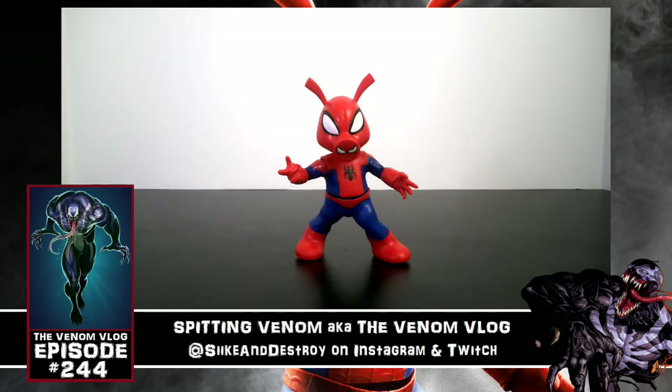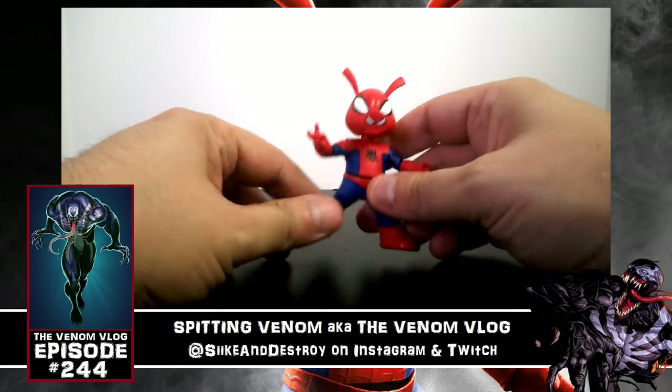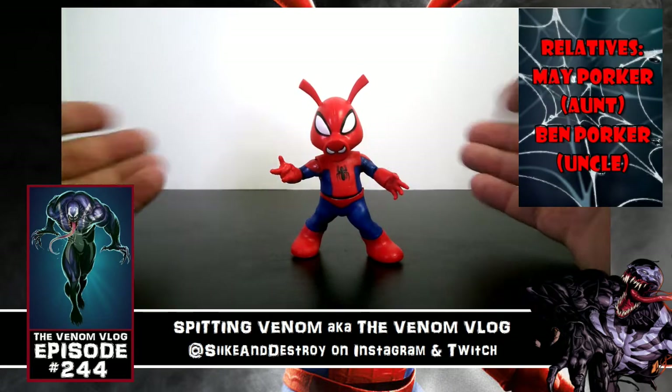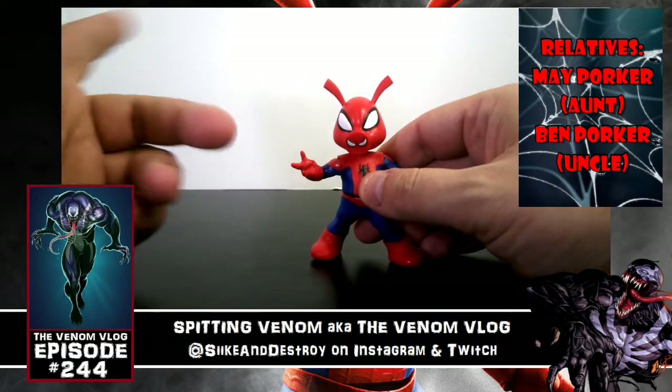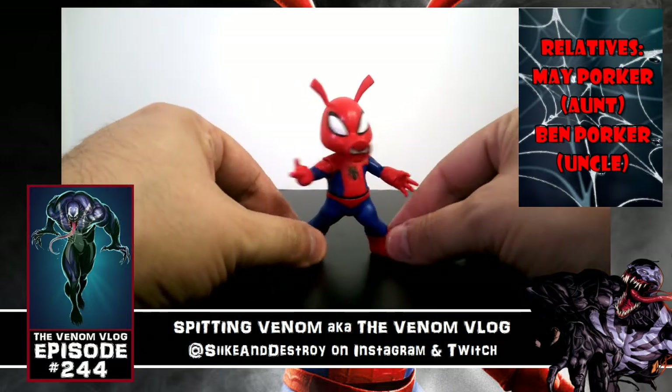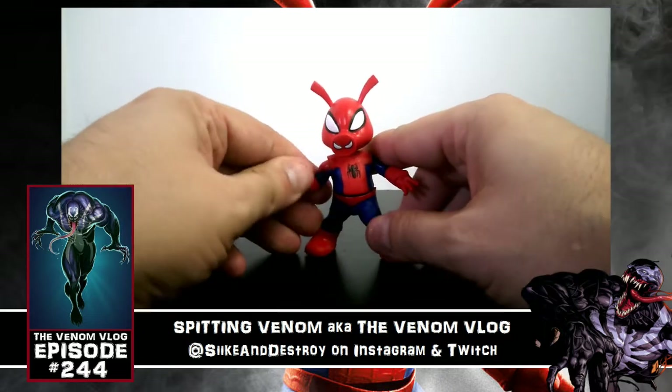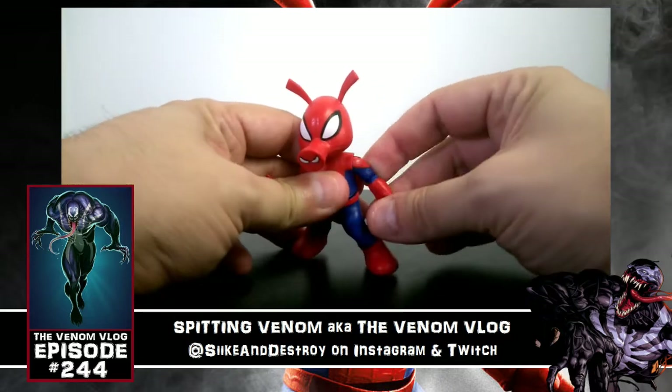This is going to be a shorter video — no pun intended, sorry Spider-Ham. You can see the figure does not have that many points of articulation, so there's not really much to talk about. I'll have pop-ups going of his first appearance and some tidbits and information about the character, but overall he's pretty standard — actually not even standard according to Marvel Legends.